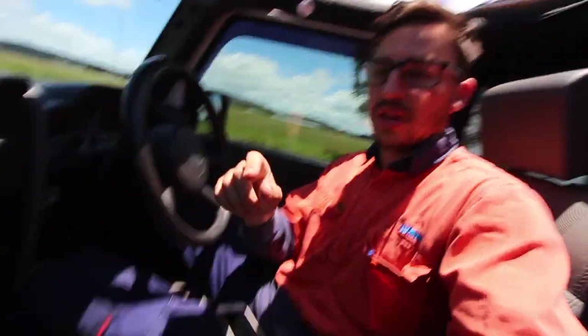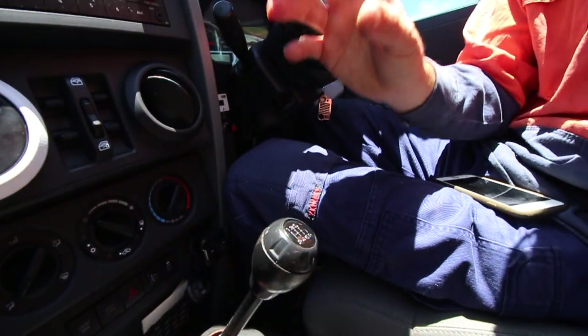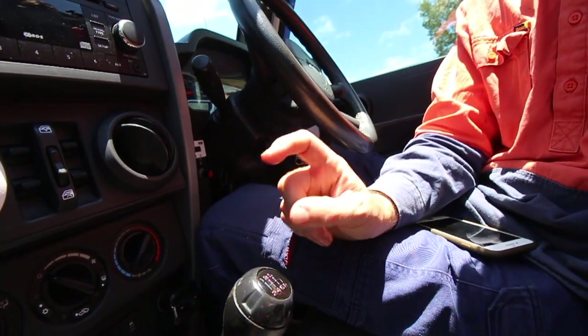Good afternoon guys and welcome back. If you want to get your knobs off from inside your Jeep, you've come to the right place — and you know what I'm talking about. I'm talking about getting your knobs off, as in an aftermarket gear knob for your Jeep, or doing something special to the factory one.